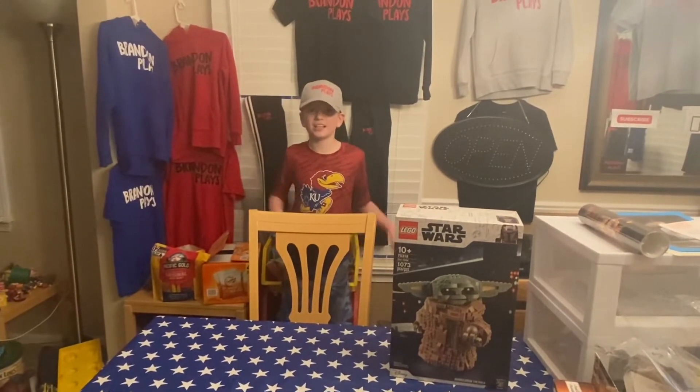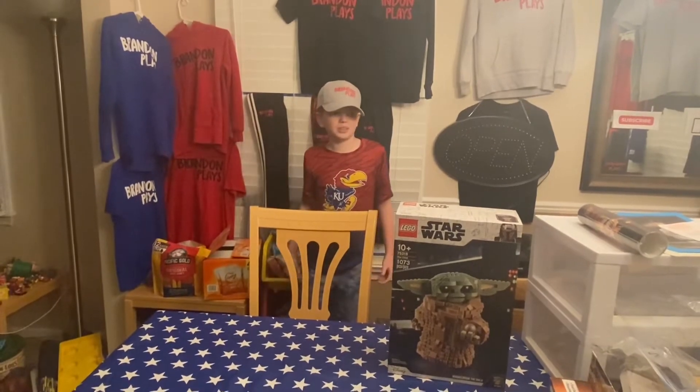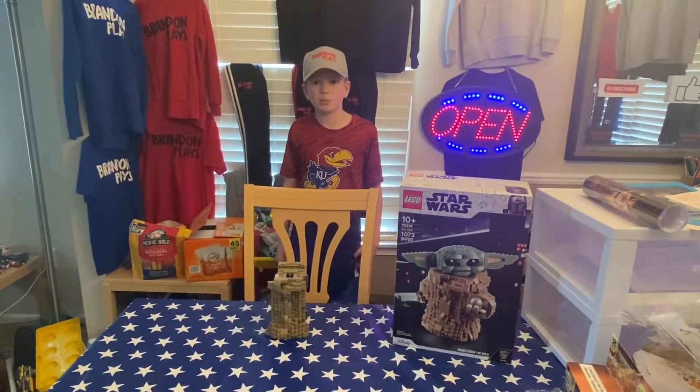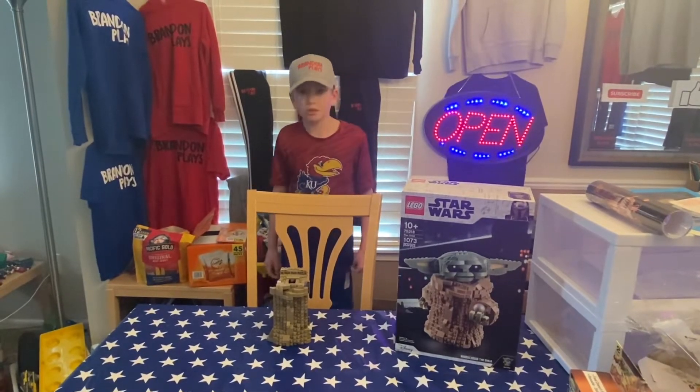Hey, what's up guys, Brandon Place here, and today I'm going to be building a Baby Yoda Lego set. I'm going to start building now. I already finished batch 1, 2, and 3. Let's go back to building.